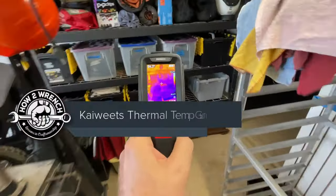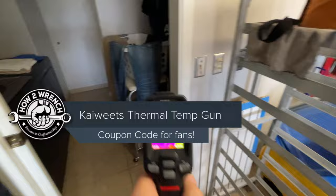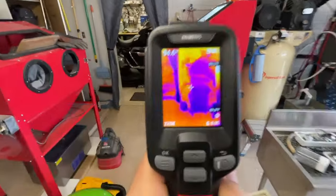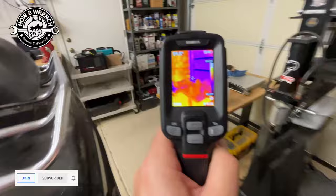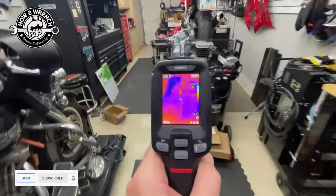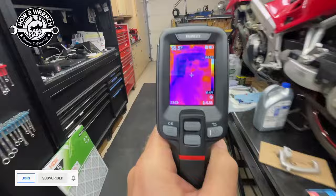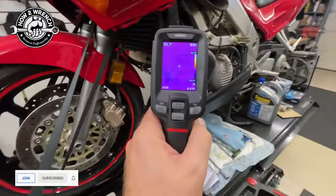Check out this digital infrared temp gun. This thing is just so rad for getting an actual sense of the heat in an area. Where I intend to really use this in the motorcycle shop is especially on exhaust systems.